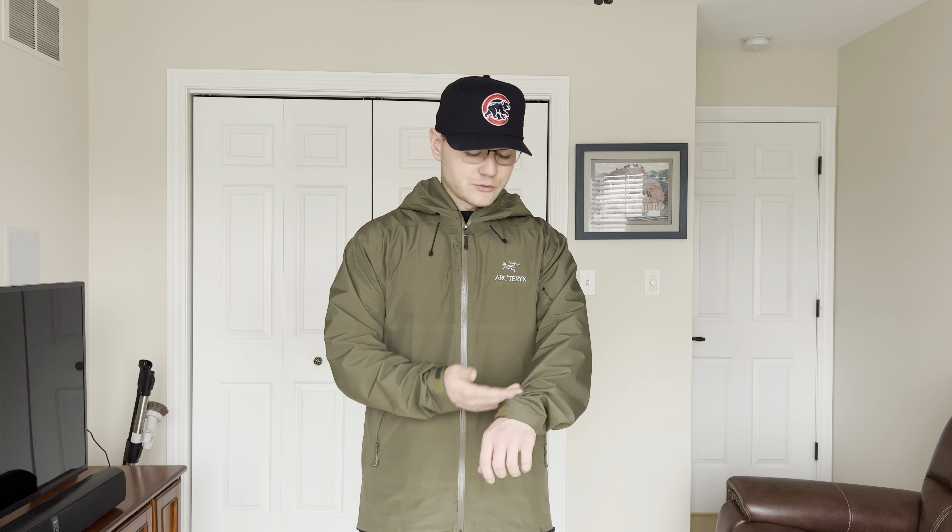Starting off, we're going to talk about sizing of the Arc'teryx Beta LT, because that's probably one thing you guys want to know right off the bat. I'm 5'10", 195 pounds, wearing a size large, and I feel like this thing fits perfectly. The sleeves run a little bit long, so if you don't like the long sleeves or this bunched-up look, maybe try going a size down. But I do have broader shoulders, so I want the extra room. This is a trim-fitting jacket and it fits pretty perfect — I'll go true to size. If you're a little shorter, you could probably go down a size as long as you're not wide in the upper body. Feel free to comment if you have any more sizing questions.